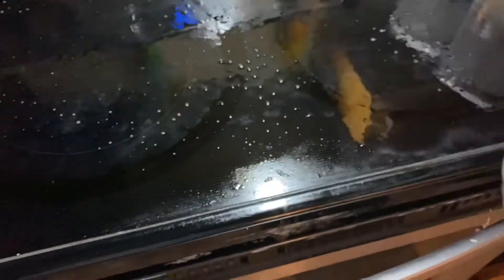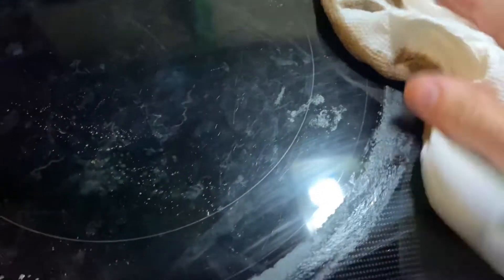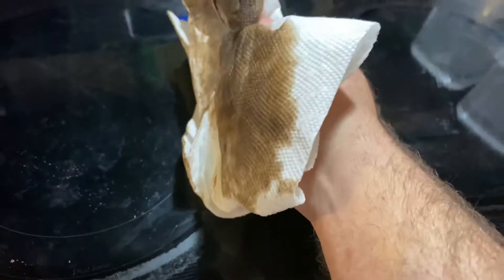All right. So it's been sitting for about 10 to 15 minutes. We're just going to take a paper towel and wipe it off again and see what we got. Already, that is so much better. Look at that. That almost — oh, that is nasty. That is nasty. That's pretty good. Look at that. Look what came off of there. Just sitting for 15 minutes.